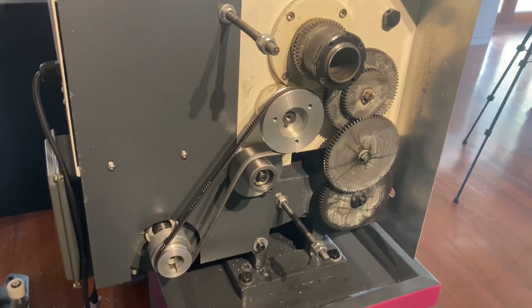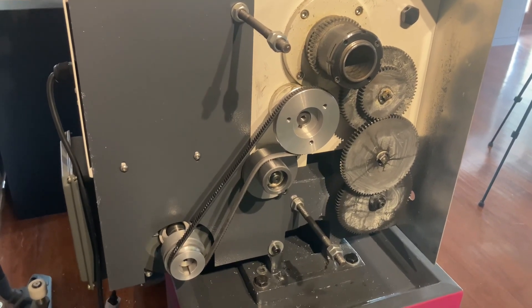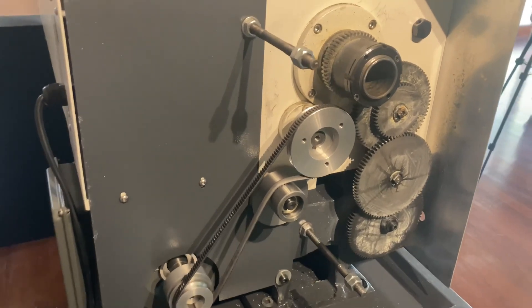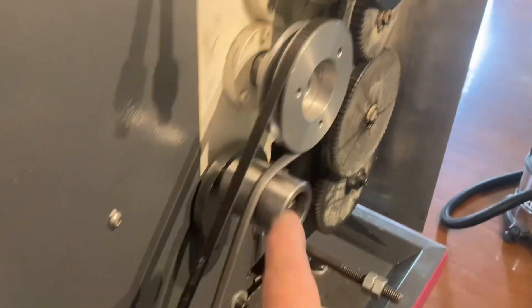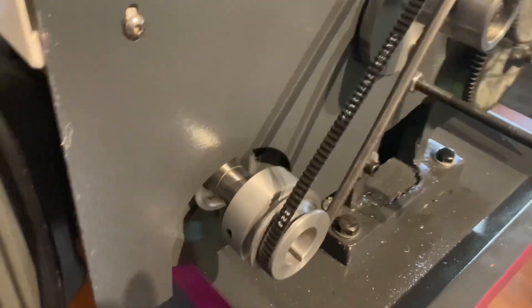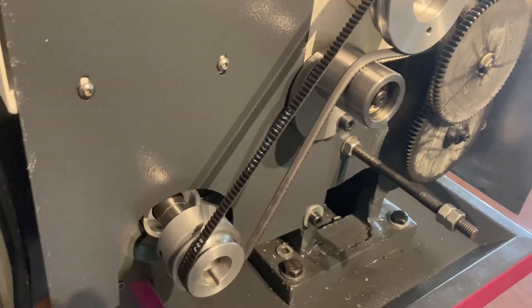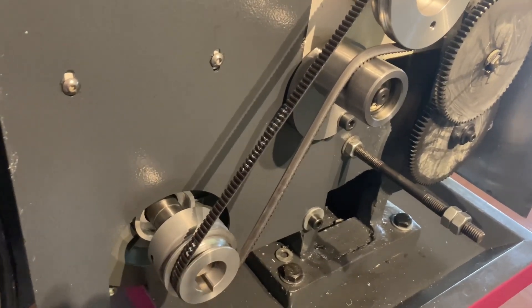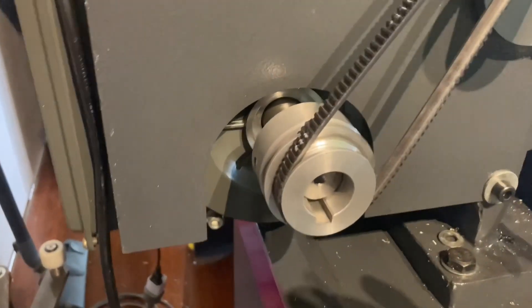I've got the side cover off and you can see here it's a two-speed system going up to the spindle gearbox — you've got loads on the low speed and that's the high speed. But what I've done to make it even slower, I've made that into a three-speed now, so it'll be low, medium, and high.